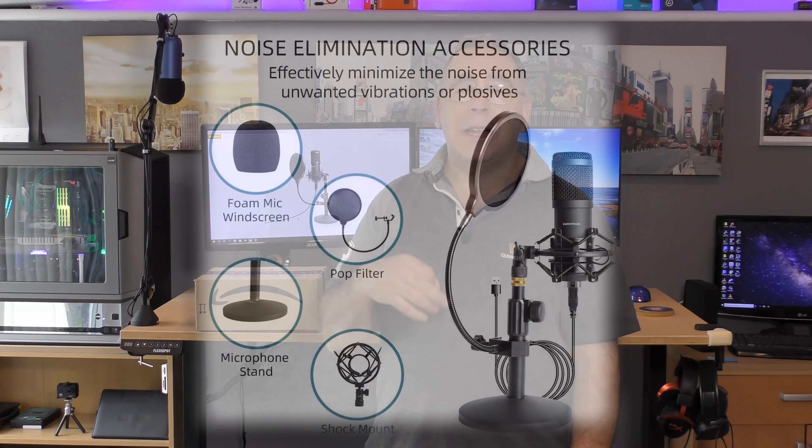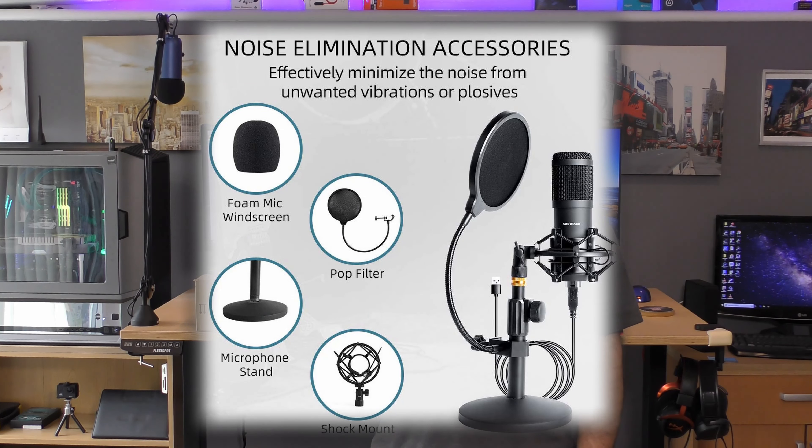Hello everyone and welcome to another Yorkie's Bits and Bobs Home Tech. Today we have another unboxing — it's a microphone kit. I came across this on Amazon from a company called Sudiotrek, and it costs just under £47, which I thought was very good value for money. It had no reviews on it, so I thought I could be the first to review it and upload that to Amazon as well.